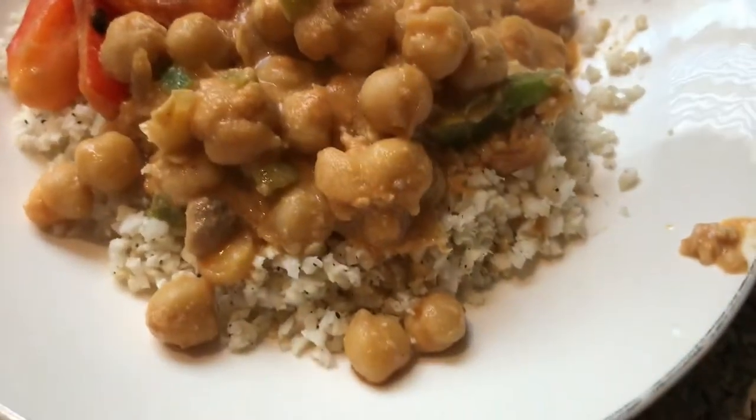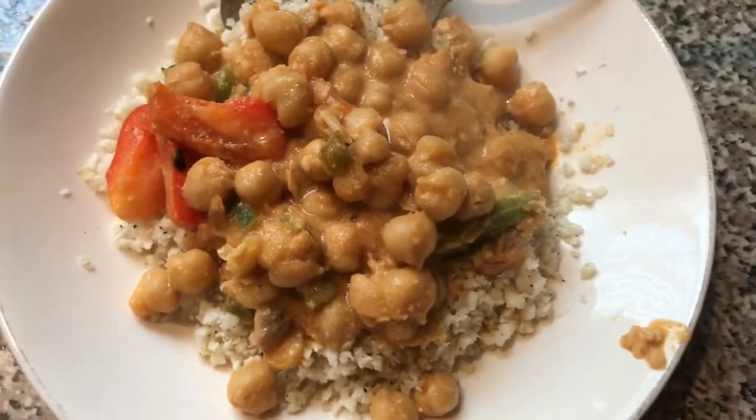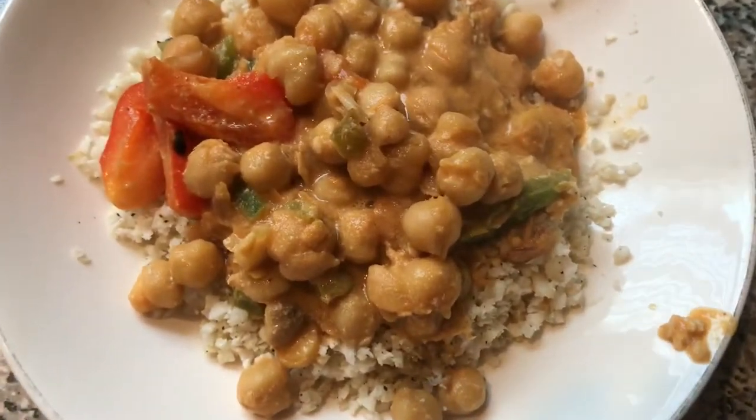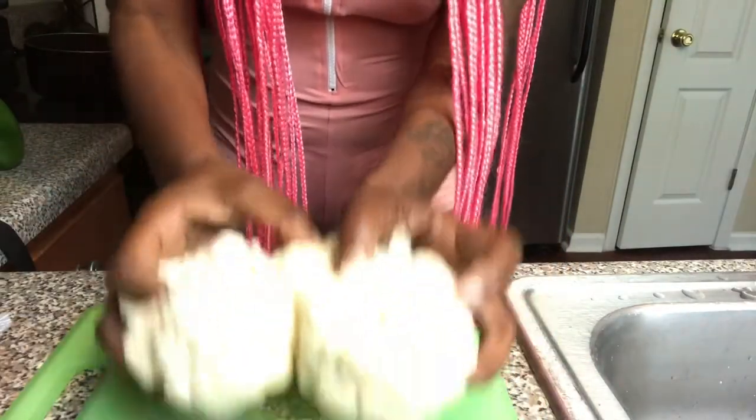I have a new recipe — this is cauliflower rice with chickpea stew on top, no oil, no water, and it is healthy. Let's get started. First, what you will need is a cauliflower head.